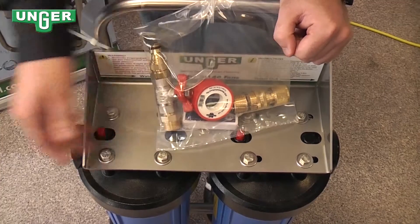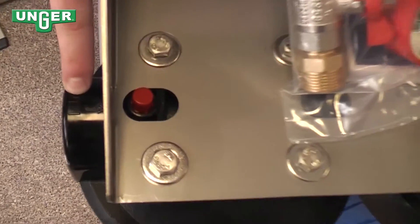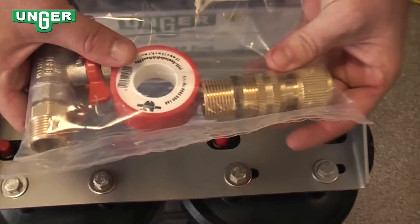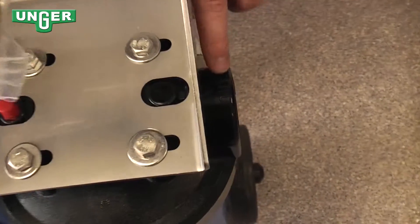This input valve goes on this side of the machine where you can see IN, and the output connection goes on this side of the machine where you can see OUT.